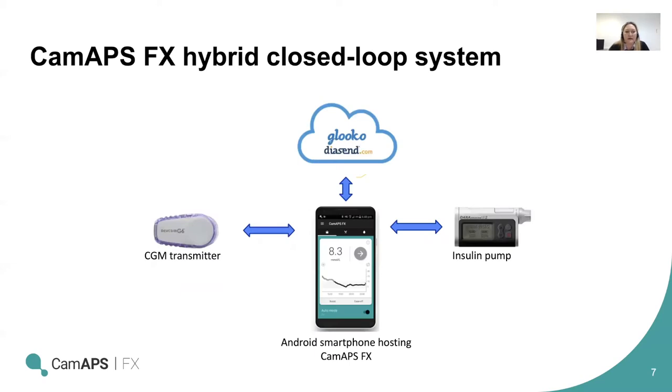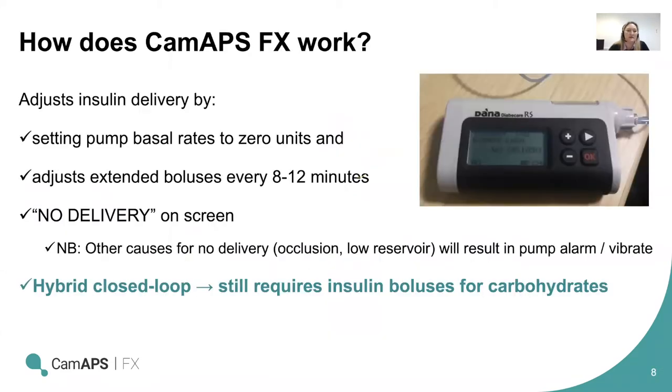Just a reminder of the system: CAM APS FX is a hybrid closed loop system. It is an app that runs on an Android smartphone and links via Bluetooth with an Adana insulin pump and a Dexcom G6 continuous glucose monitor. It sends data automatically to Diasend when attached to Wi-Fi or if there's a SIM card in the phone. The system adjusts insulin delivery by turning off the pump's normal basal rates and setting those to zero — it will flash 'no delivery' on the screen. It then delivers an extended bolus every 8 to 12 minutes depending on the glucose level.